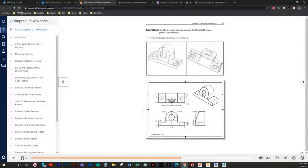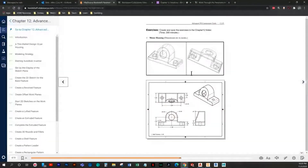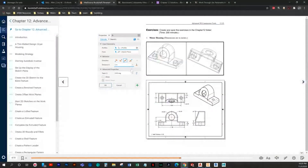Actually, you know what — why not go ahead and add them in now. We've got a fillet of 0.5, then we're going to extrude it both ways at four inches.